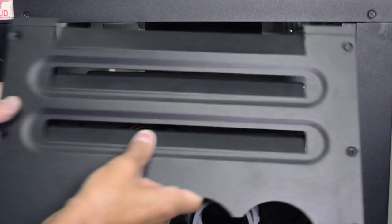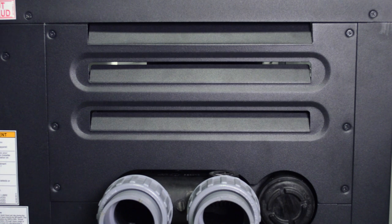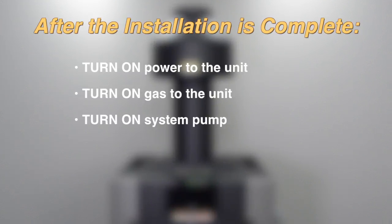Once the stack is securely in place, reinstall the upper access panel. You'll notice that your outdoor stack is painted to protect it from the elements. Your installation is now complete. Turn the power, gas, and system pump back on.